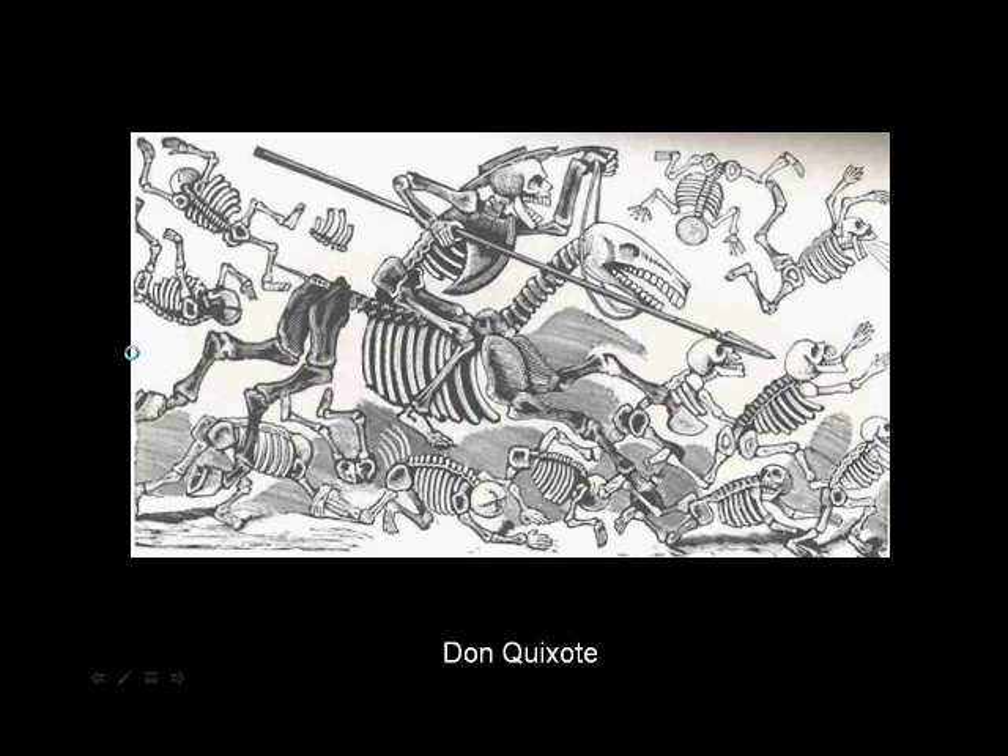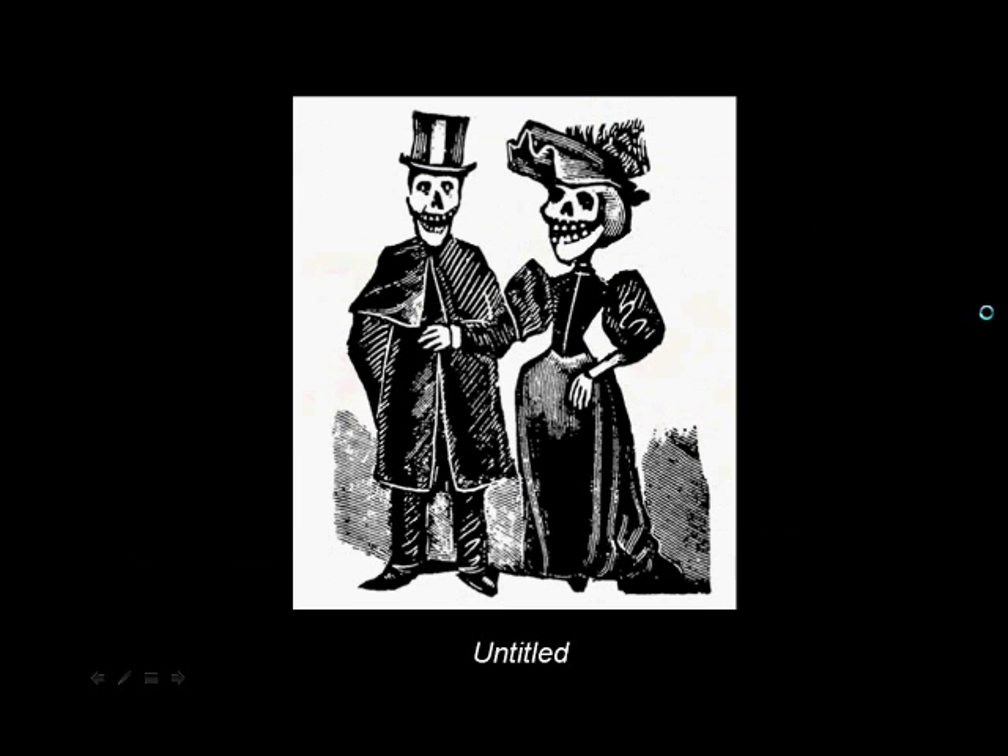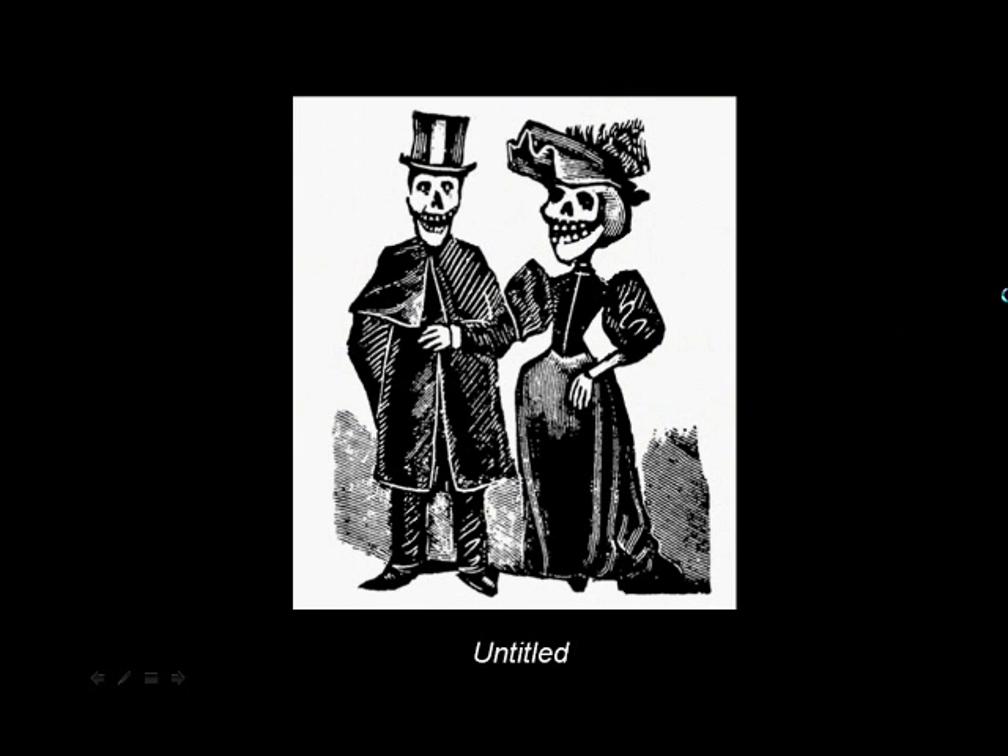Don Quixote, which is a Spanish classic novel about the exploits of this gentleman, Don Quixote, who rides around on his donkey. Here we see Don Quixote riding through, attacking these different men — or skeletons in this case. And this one's untitled too, but I always imagine this is like the marriage of this couple. So here's the proposal, and then maybe perhaps this is the marriage. And that is all for Jose Guadalupe Posada.